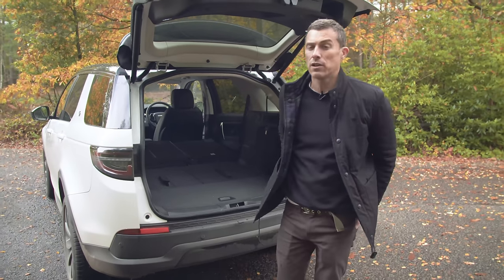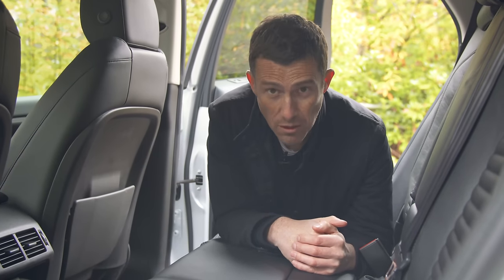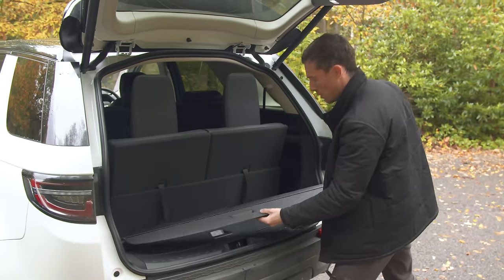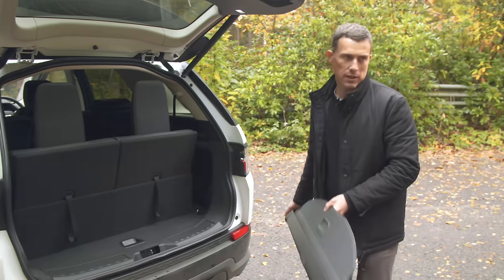Here are five annoying things about the Land Rover Discovery Sport. If you want USB ports in the back of the car, Land Rover charges £200 for them, which is a bit crap on a car that costs this much. With the rear seats in place there's absolutely nowhere to leave the load cover.